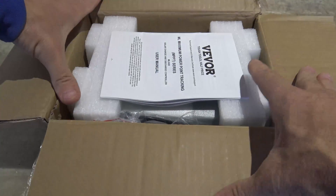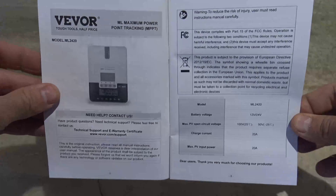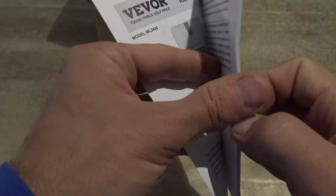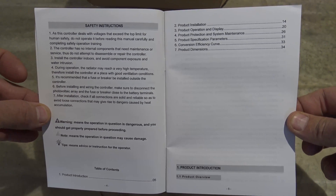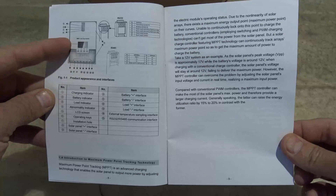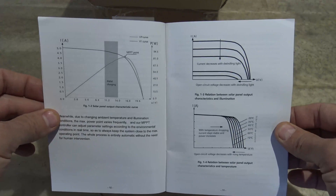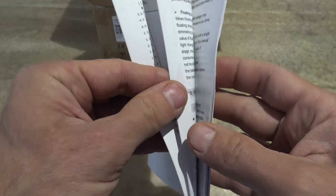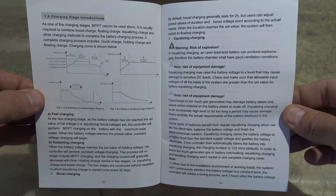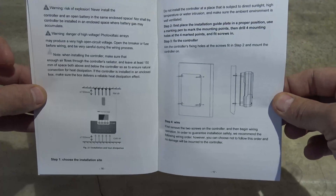Let's go ahead and open this up and see what comes included in this package. First thing we see here is the user manual. Feel free to pause your screen — I'm going to thumb through this fairly quickly, in case somebody out there needs some of this valuable information. These user manuals nowadays are pretty good; they're packed full of lots of good information. Here is a page that shows a diagram of everything on the charge controller. I've got other videos on my channel using a rebranded version of this same exact charge controller — the Renogy 40 amp Rover. I'll put a link in the description box down below.